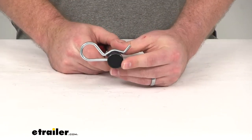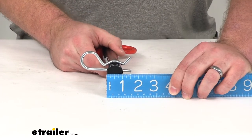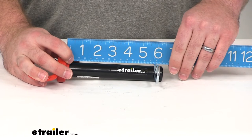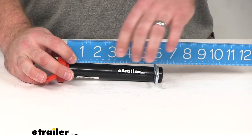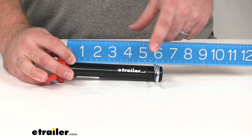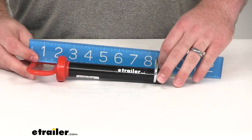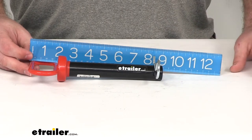The pin diameter is one inch exactly. The pin length from the head of the pin down to the bottom is six and a quarter inches. From the pin head down to the clip, it's going to be about five and three quarters of an inch, so that's going to be our usable room when using the clip. The overall length including the handle is right about eight and three quarters of an inch.